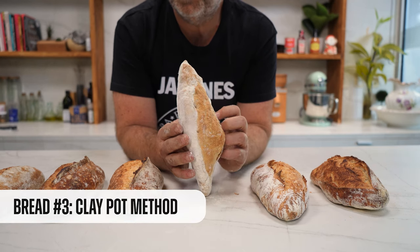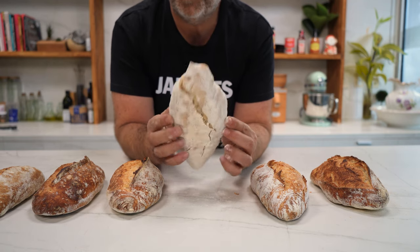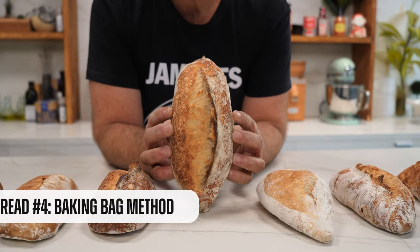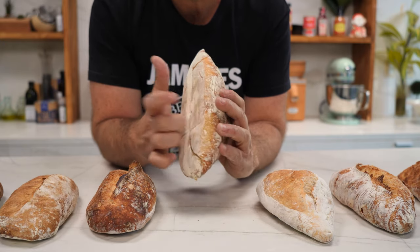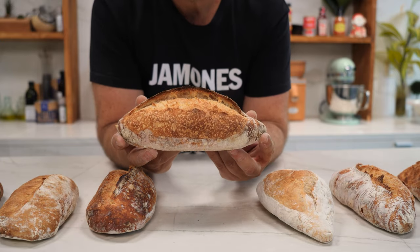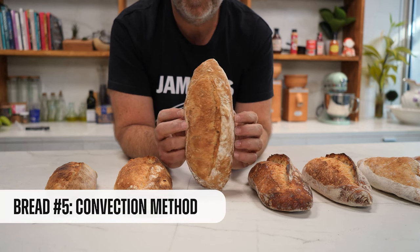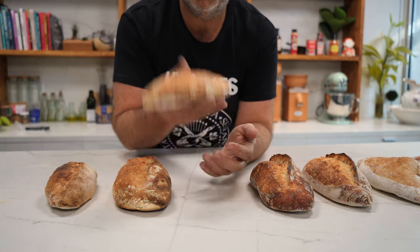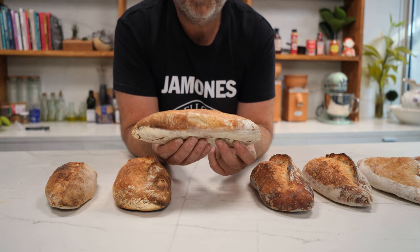Let's now take a look at the baguette made in the crock pot. I think what happened here is that the lid couldn't maintain all the gases in it — the result would have been different. Anyway, it's not so bad. Now we move to the oven bag method — and I hope you agree with me, it is one of the most beautiful ones. I really like everything: the volume it reached, the oven spring it had, how the ear turned out, the color of the crust. The method has a lot of potential, but some adjustments need to be made. However, the baguette is not so bad — it is very lightweight and can be perfectly eaten.